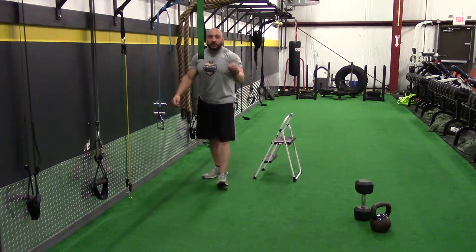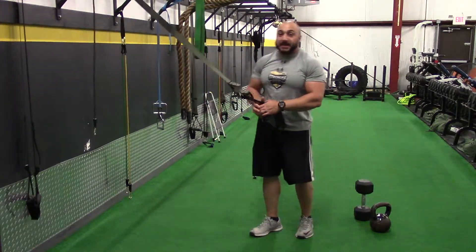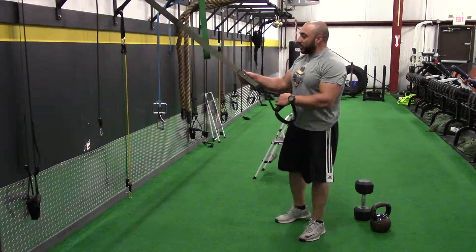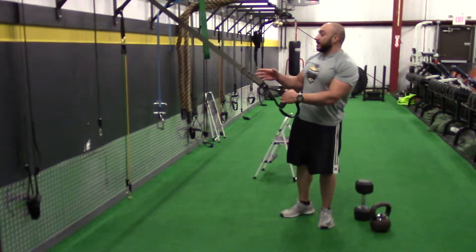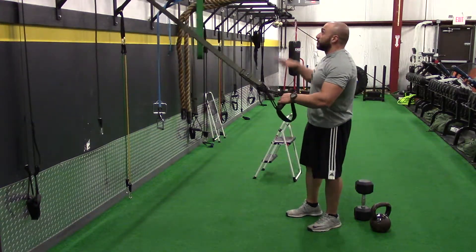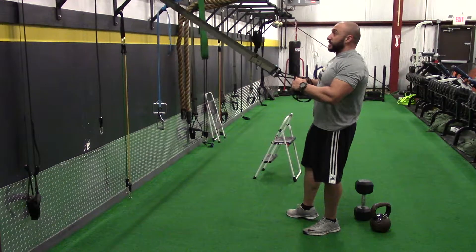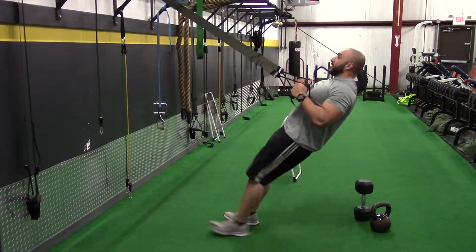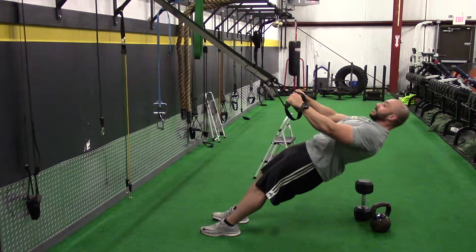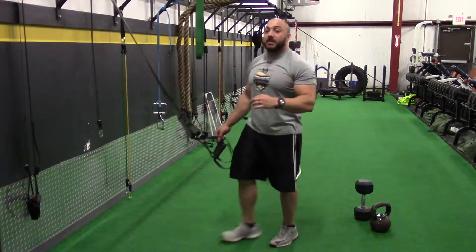If you cannot do a pull-up, a good option is a set of suspension straps. You can get these relatively inexpensively — I'll link them up for you. They're a great travel tool. If you don't have access to a pull-up bar or can't do pull-ups, use the suspension straps. Start with your hands pulled into your chest, pull your feet forward, extend the arms, pull yourself up, squeezing the upper back. You don't want to fly through the reps — make sure you feel them working the muscles.